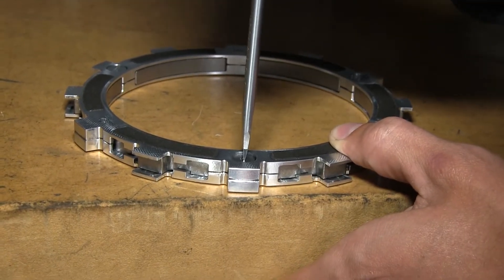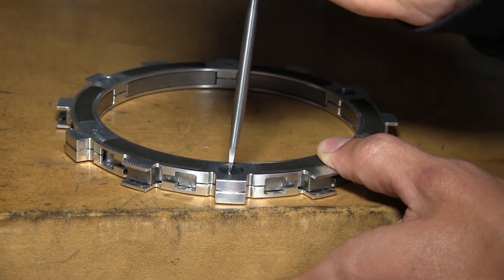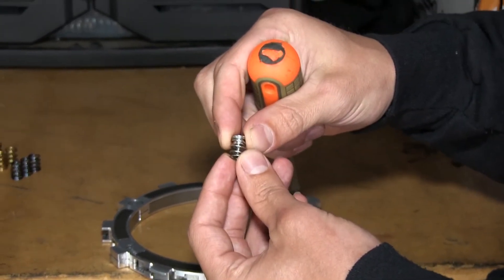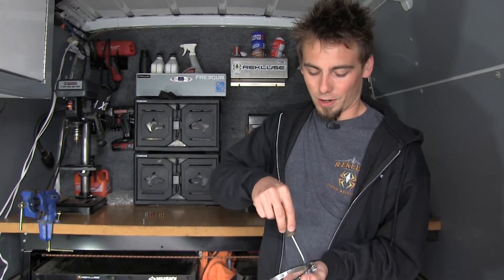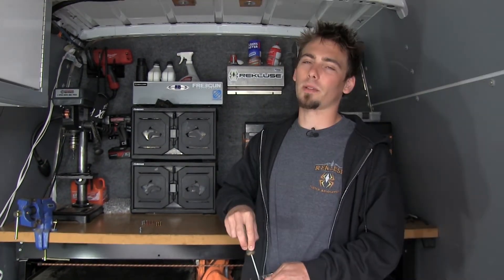If it's not protruding over a table, you won't be able to compress or turn it. When you remove the quarter turn pin from the EXP disk, you'll notice there's a spring attached to it. Since the pins are spring loaded, you want to make sure that you keep constant pressure on it so you don't lose it when you're pulling it out. This is what not to do.